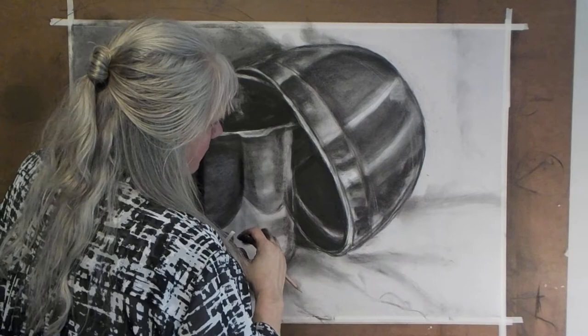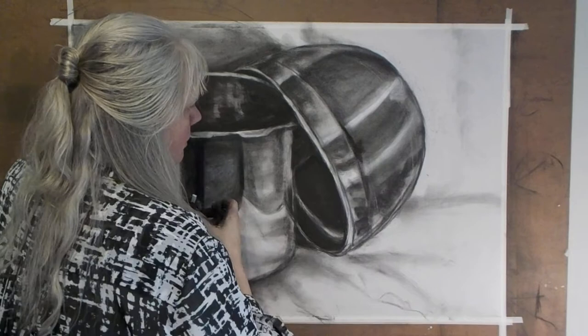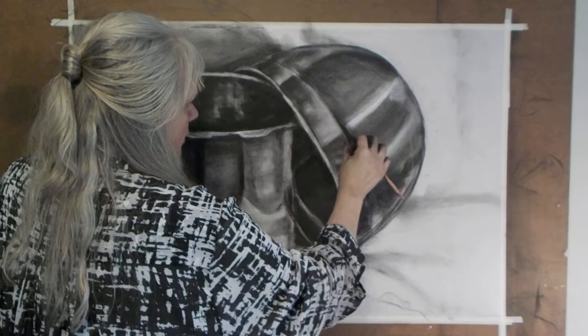This is going to get more controlled. I'm losing control of that edge — I need to control it better. Let's get in there and darken along there, push out this way and out this way and out. Yes, that's better. And then if I need to I can soften it. Yes, that's good.